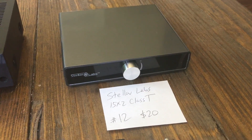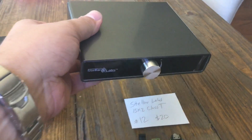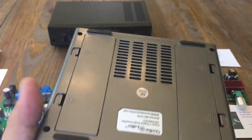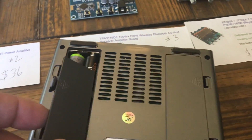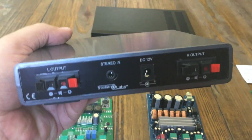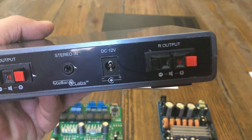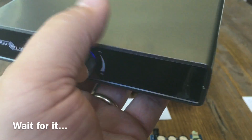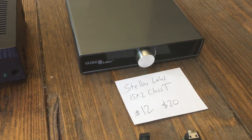Last up, number twelve — I got this one from MCM Electronics. It's the Stellar Labs 15x2 Class T. It was about $12 or $13 when I bought it, though it's around $20 now. The really neat thing about this one is it takes AA batteries — four on each side, eight total — and it actually works really well with AAs, so it can be fully portable. It has speaker outputs, a 1/8-inch input, a DC 12-volt jack, and a single click-on knob on the front with a blue LED. I got a couple of them.